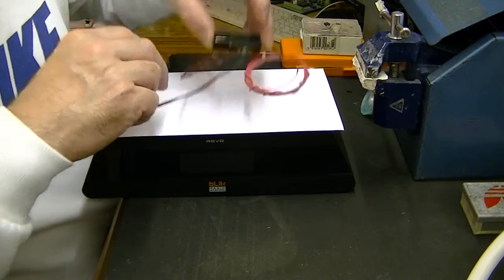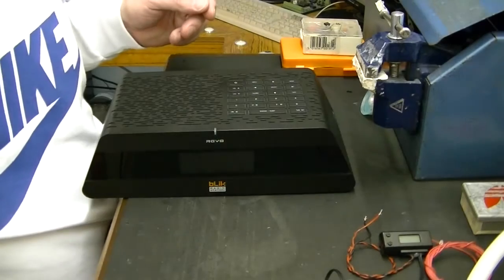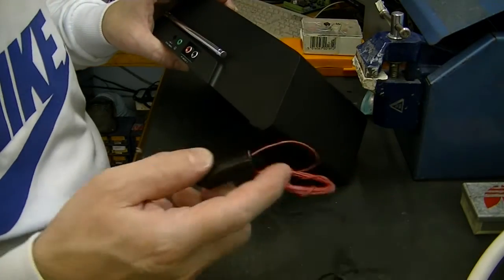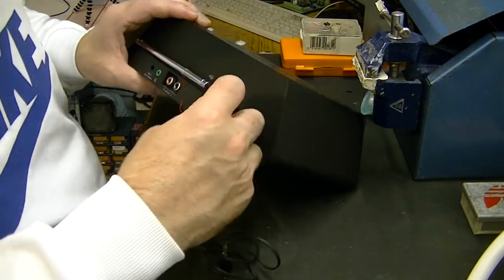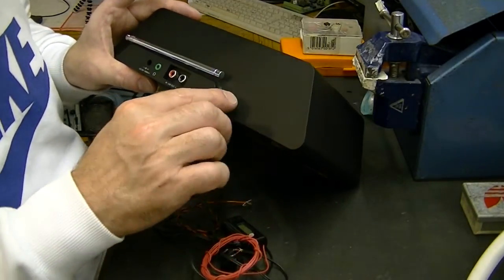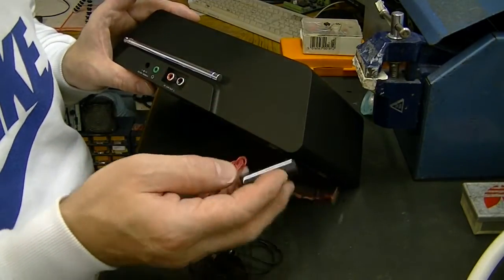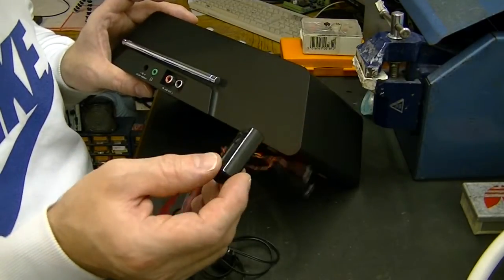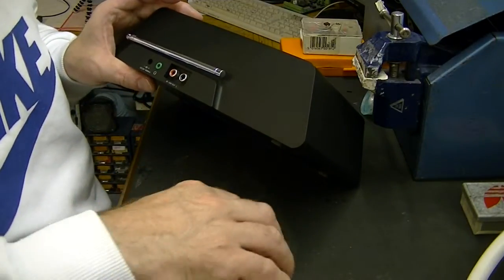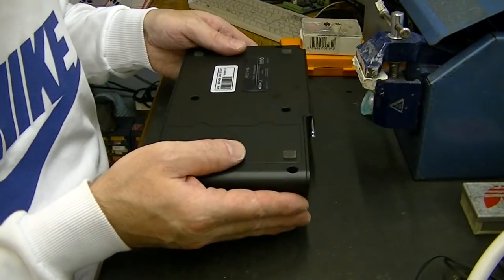I want it in stereo, so that's the transmission we're going to build in. I'll probably build it inside rather than put it on the back. There certainly is room and it wouldn't protrude too much, but I think really once you've set the frequency on this — because when it powers up it does resume the same frequency, it remembers what frequency you'd set it to — I'm just going to build it inside. There really will be no need to adjust the frequency.